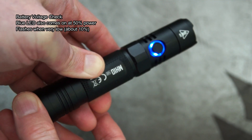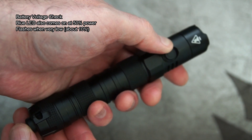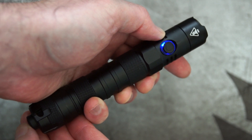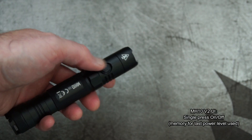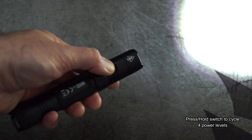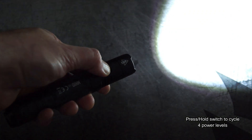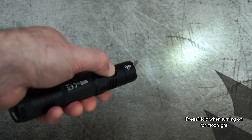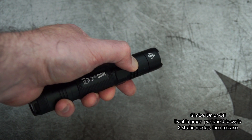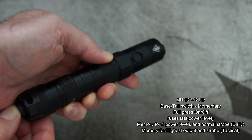On to the battery voltage check: you can just tighten it up on the MH10 and that flashes out the voltage. It's slightly different with the MH12 — you need to push both buttons at the same time and then it gives you that reading on the side switch. For the UI on the MH10, it's just a single press on and off with one side switch. Push and hold to cycle through the four power levels. If you push and hold when turning on, that takes you to the lowest output. To get to strobe mode, double press when it's on or off, then push and hold to cycle through the three strobe modes.